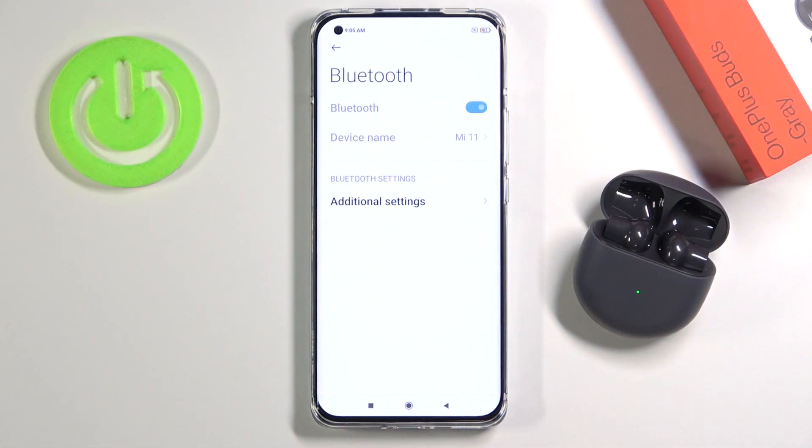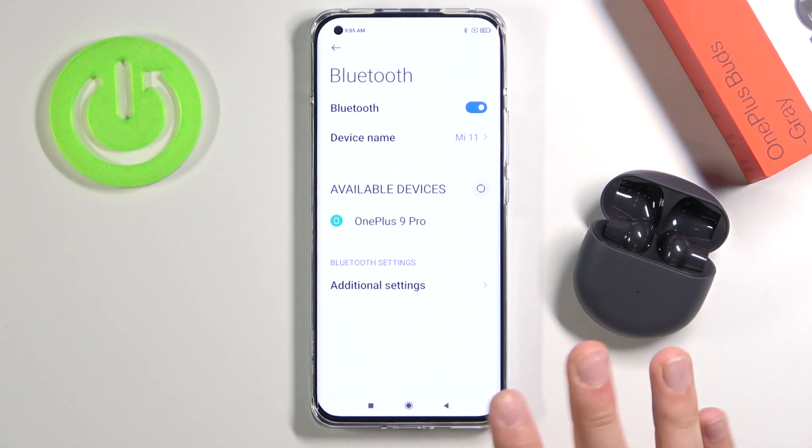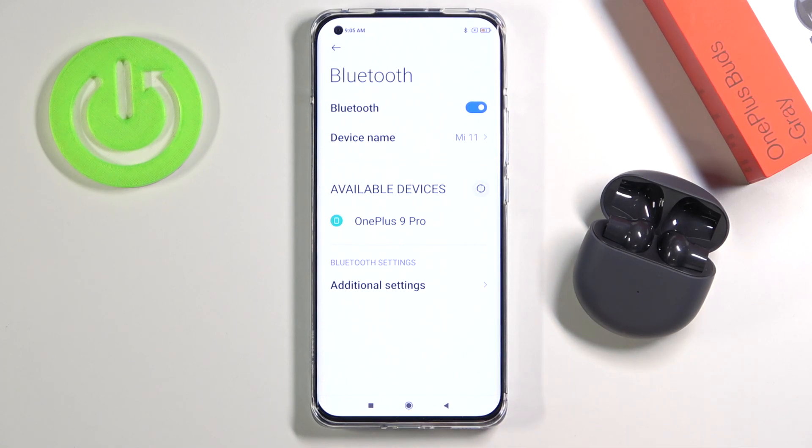Enable Bluetooth. Now just wait for them to pop up on the list. If that doesn't happen, don't worry — I will show you the second step. So let's wait for about five seconds.